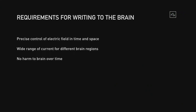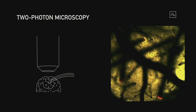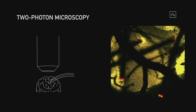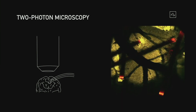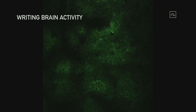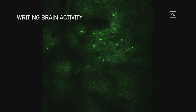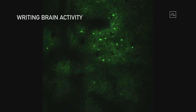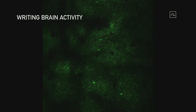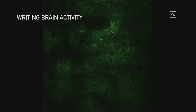In terms of writing to the brain or stimulating neurons, we also need precise control of the electric field in space and time. We need a wide range of current for different brain regions — some regions require delicate stimulation, some require a lot of current — and obviously no harm to the brain over time. Part of the way we analyze stimulating neurons is with two-photon microscopy. You can literally see in real time how neurons are firing. The red flashing things are the electrodes firing, and the green are the neuron bodies responding to the current from the electrode.